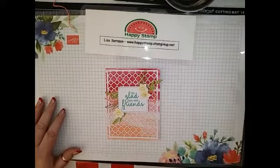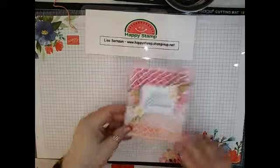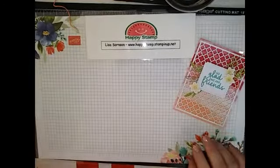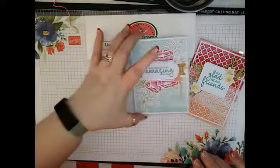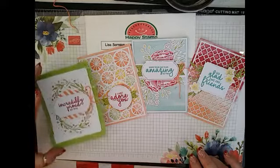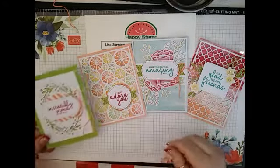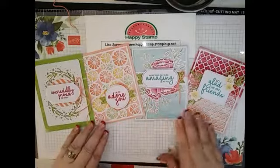So there you have it — those are all of the one-of-each cards that you're going to get in the kit. I like them — they're really easy to put together, but they're really, really pretty. I think they're really pretty.